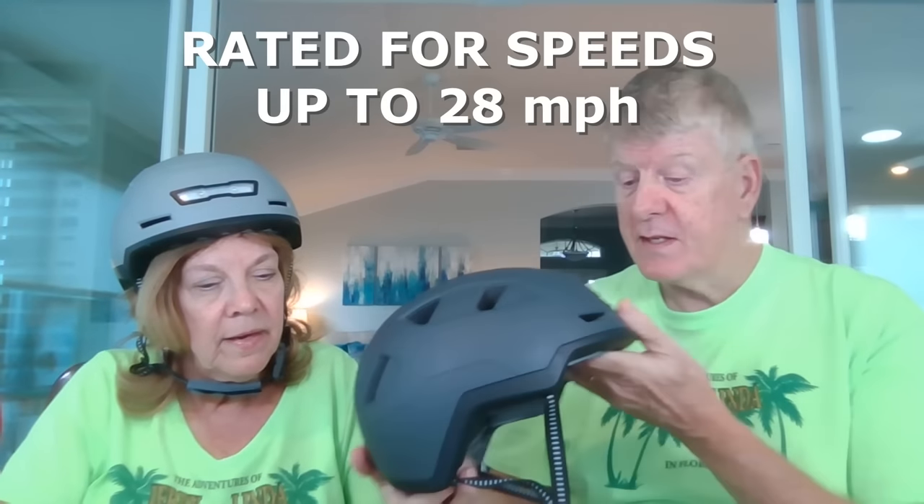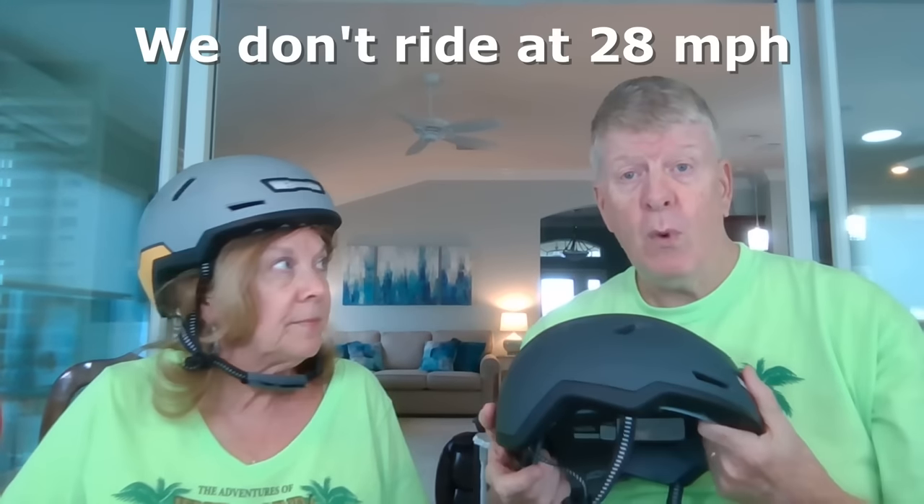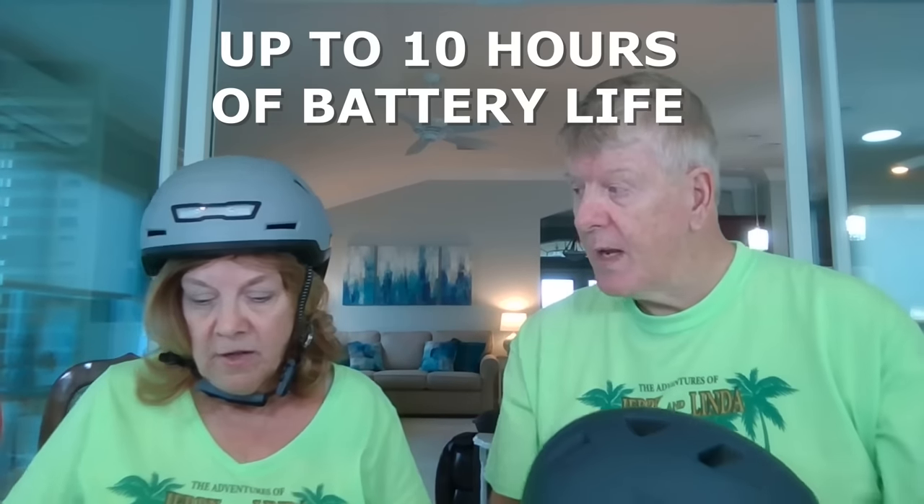The helmet I currently use before this came would protect you up to 18 miles an hour in a crash. This one is the closest thing you can get to a motorcycle level of protection, which is 28 miles an hour — this is certified up to 28. It's perfect for people that have class three e-bikes; one of ours will go 28 miles an hour. This is perfect for that: superior protection day or night. The lights can be charged up and will last for 10 hours of battery life.